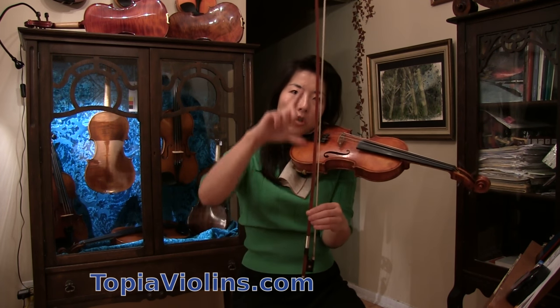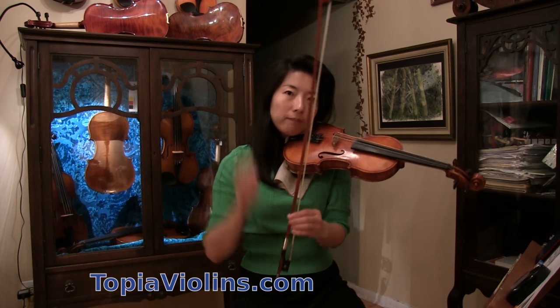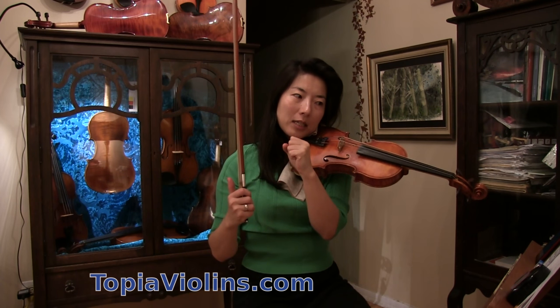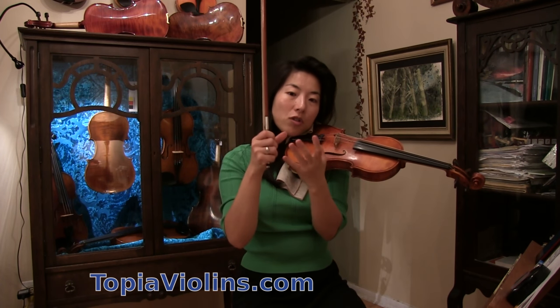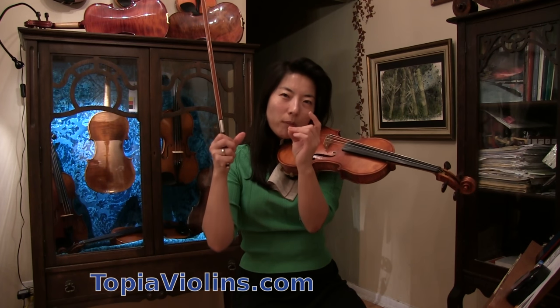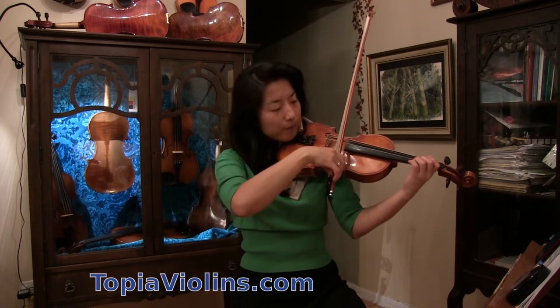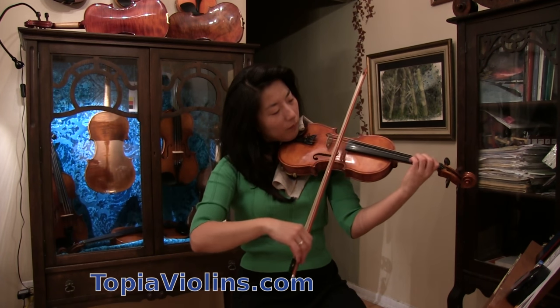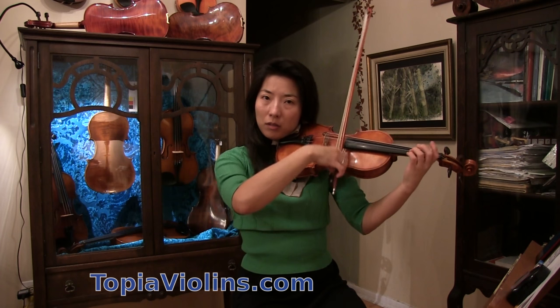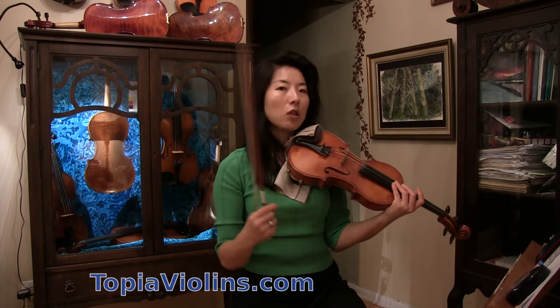Ask yourself: am I using every quarter of the bow equally? Is my left fingertip light and elastic? Sometimes our second and third fingers — because they're the longest — tend to over-grip and become too heavy. Analyze that, and if you find the issue, correct it and see if you can now play with the metronome.